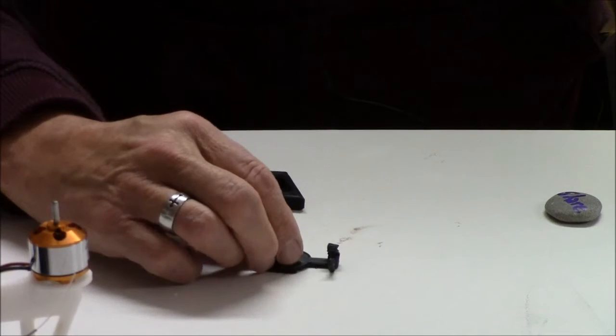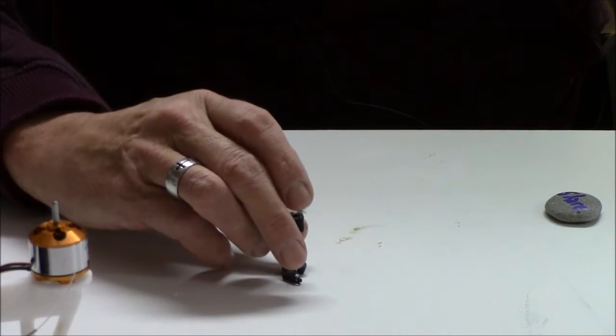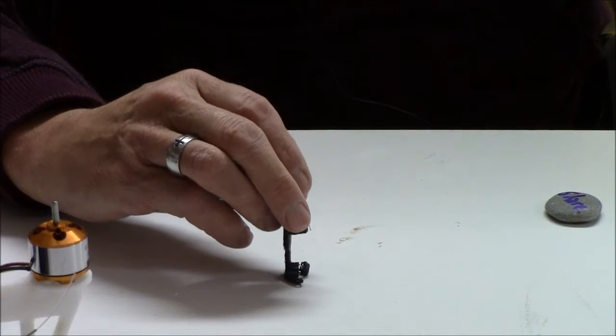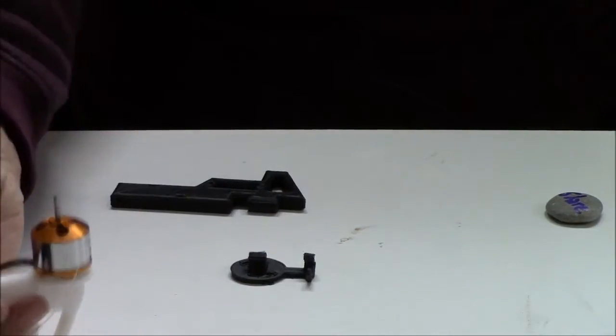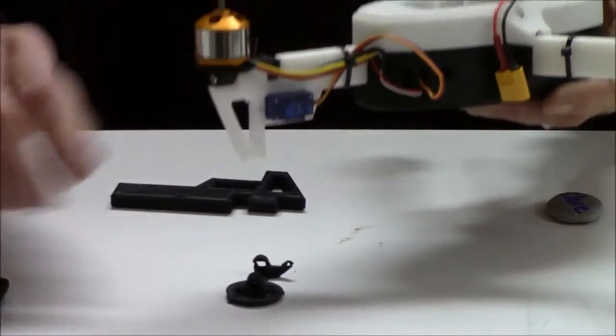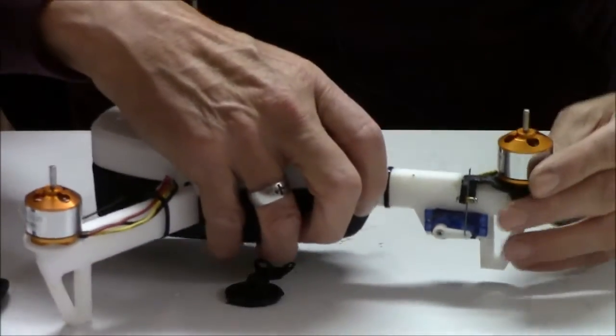In order to solve that, I changed the printing angle, and I changed it to print this way, and I printed it with a raft and with supports. And that gave me a very sturdy yaw control here at the back.